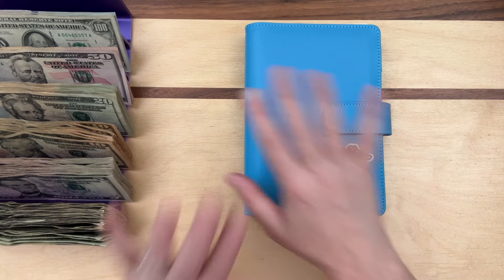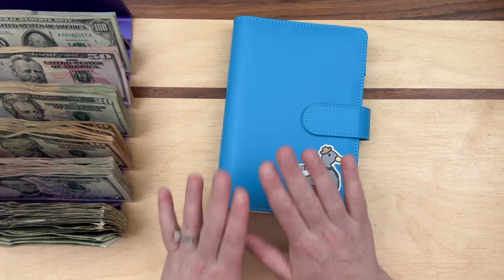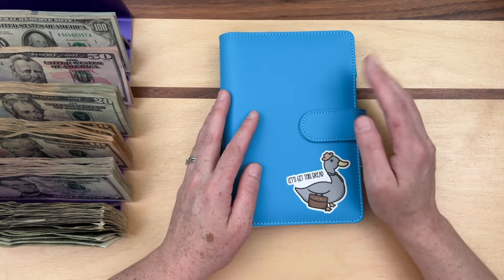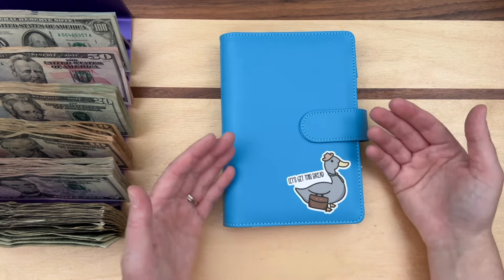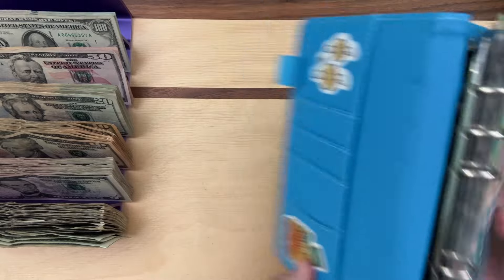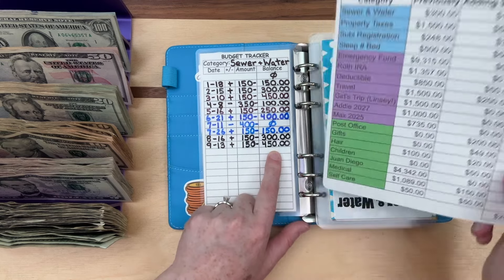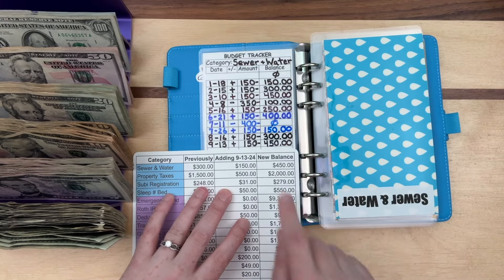I got the idea to highlight the binder colors because I always got confused. I'm going to go through these quickly. I appreciate you all so much — without you guys coming back, cheering me on, and holding me accountable, I would not have any of this money. I never even had money set aside for bills that weren't monthly. Today is the 13th, we're adding $150 to sewer and water — previously $300, adding $150, balance is $450.